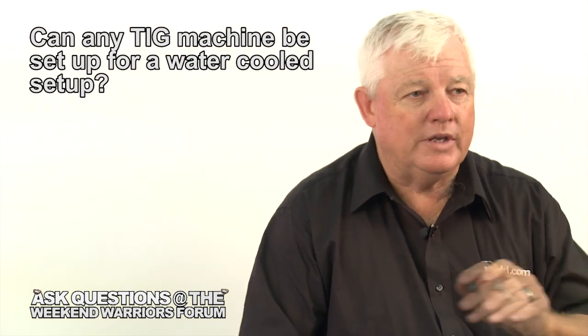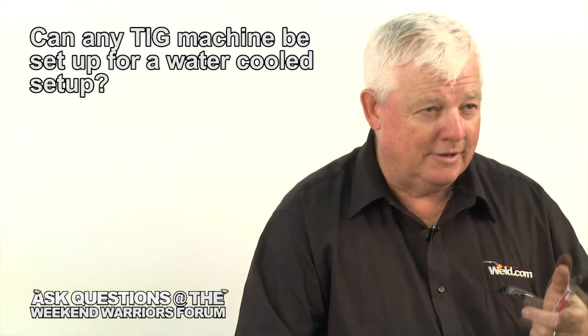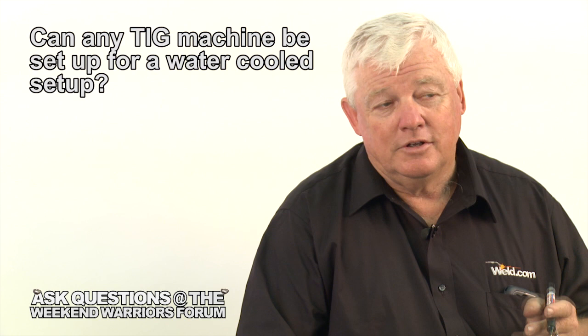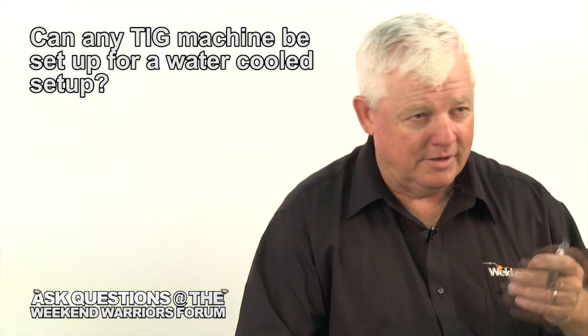Just know that any machine can be adapted for either air or water-cooled. Thanks for the question. If you have a question, go to the weld.com forum and we'll see you there.